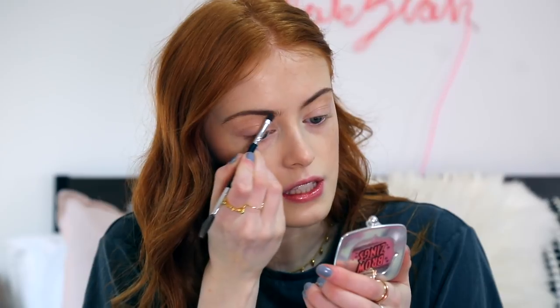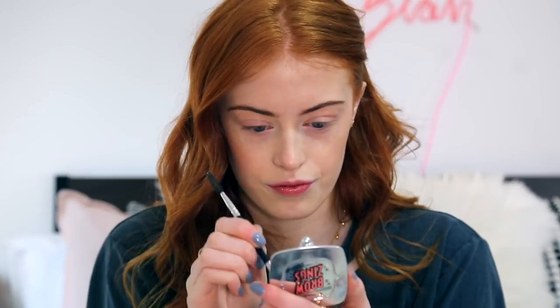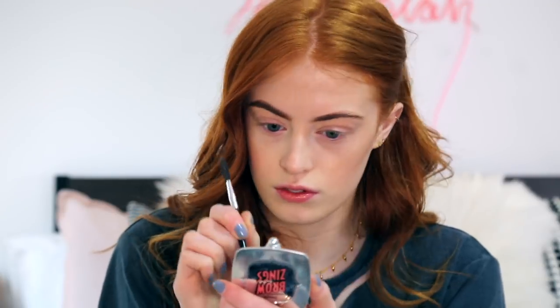I'm going to do a really nice strong eyebrow for this look, so I'm going to use the Benefit Browzing in the shade 3. And I'm using this little brush from Ilsa which is their Duo End Brow and Comb Brush. So I'm just going to comb them through to start with, and then I'm just going to start filling in the inside of my eyebrow and then go on to shaping them. And then I'm going to set them into place with the Benefit Gimme Brow.